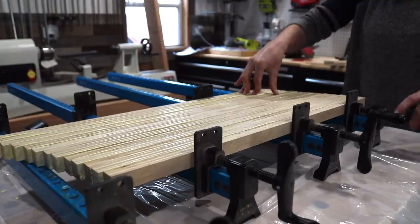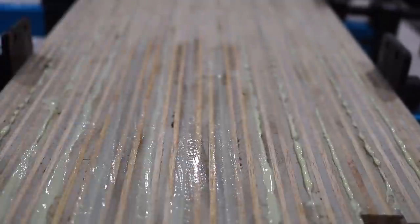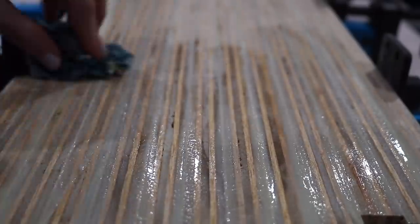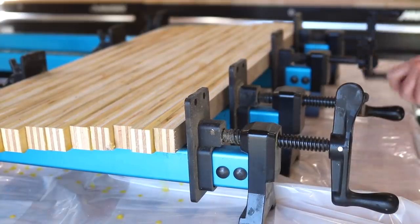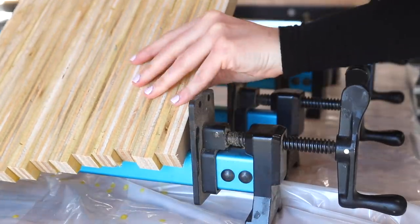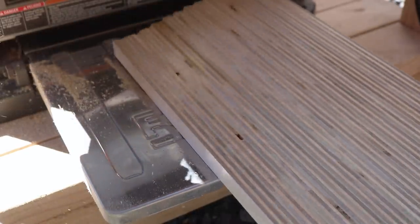Since I knew that I would be running this panel through the planer, I used a damp rag to wipe away any excess glue on one side of the panel so that I had a nice flat surface for the planer later. Once the panel was dry, I removed it from the clamps and ran it through my planer so that I had a nice smooth and solid surface to work with when I cut it.